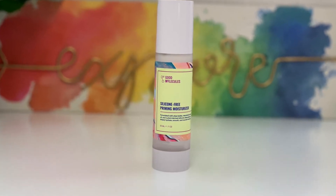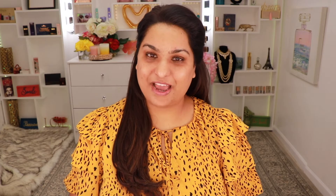As usual I'm going to prime, and for that I'm going to use this silicone-free primer from Good Molecules. I've already used this product and I know it really works for my skin. I really like how this makes my makeup last all day. I'm going to apply this all over my face. It really gives you a cooling effect once you apply it and I feel like that's kind of shrinking your pores.